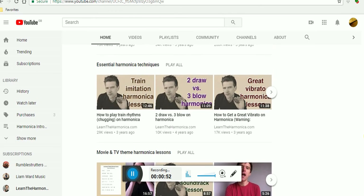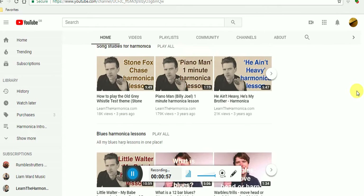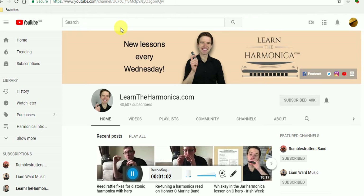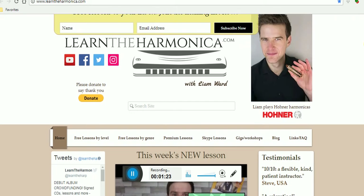So Liam Ward his name is, and his website and his YouTube channel is LearnTheHarmonica.com. Let me quickly show you something very special about his website. You find his website LearnTheHarmonica.com, you can put your name in the box where it says name and email address, and he will send you a link to a harmonica lesson every Wednesday, I believe.